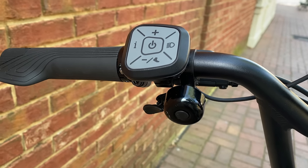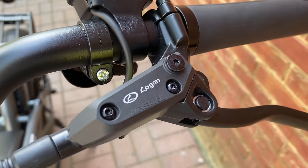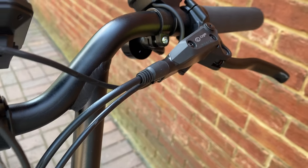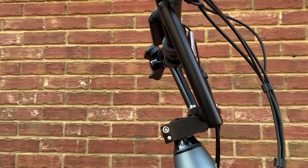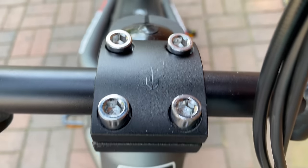I used to rip on these standard-looking bells, but then I realized that bells are like mousetraps — you don't need to get too fancy. E-bikes, especially these moped-style e-bikes, are heavy, and stopping that weight is critical, so I like to see that they equipped this with hydraulic brakes. I've had positive experience with Logan-branded brakes, and these include the ever-important motor shut-off switch. I sometimes see standard bike-caliber parts on e-mopeds, but not here.